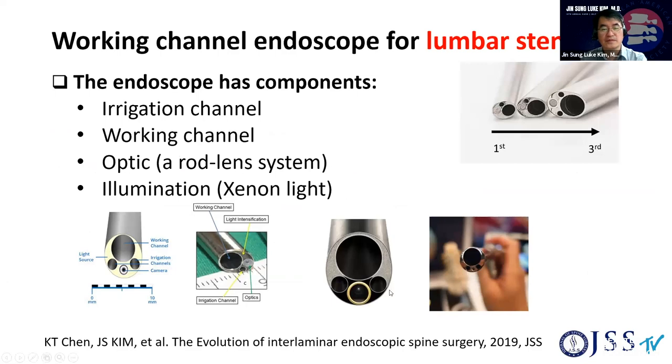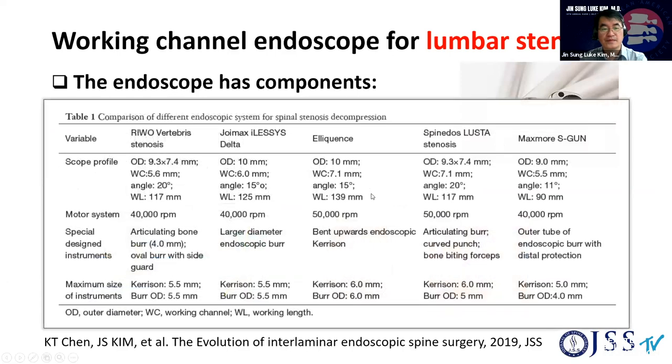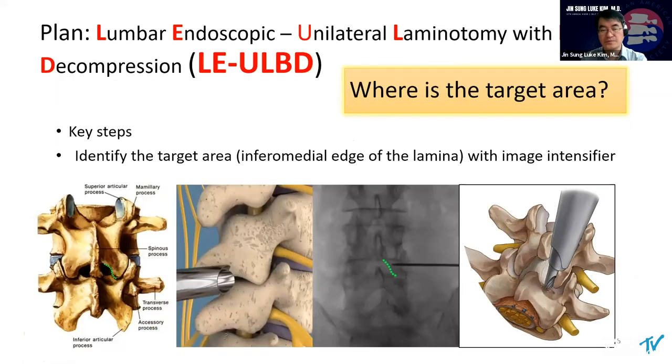Dr. Dong-chan already talked about the basic discovery of the endoscope. Different vendors from Germany, the States, China, and domestic Korean companies also have their own endoscopic systems. So, basic steps for lumbar endoscopic ULBD.